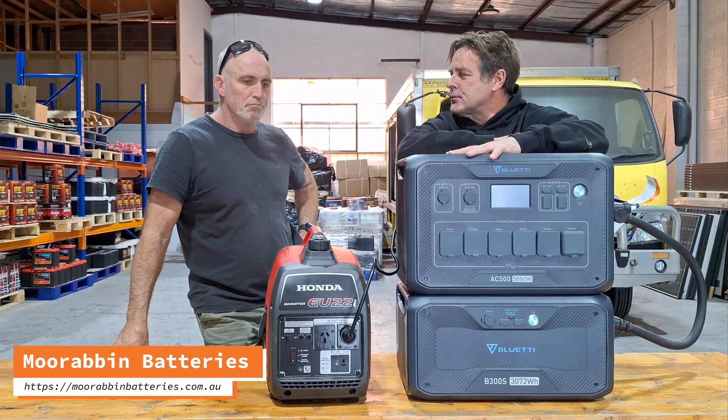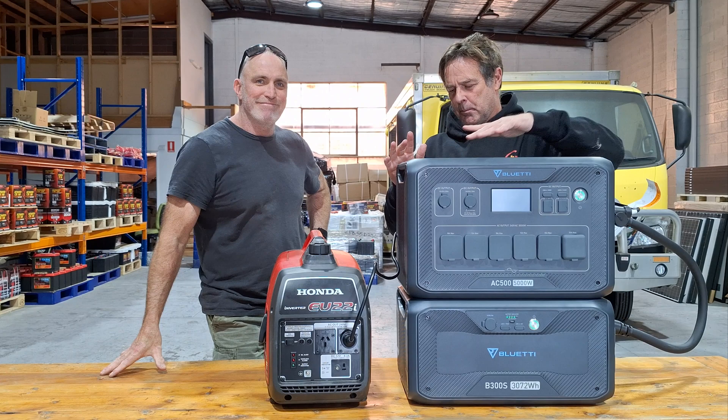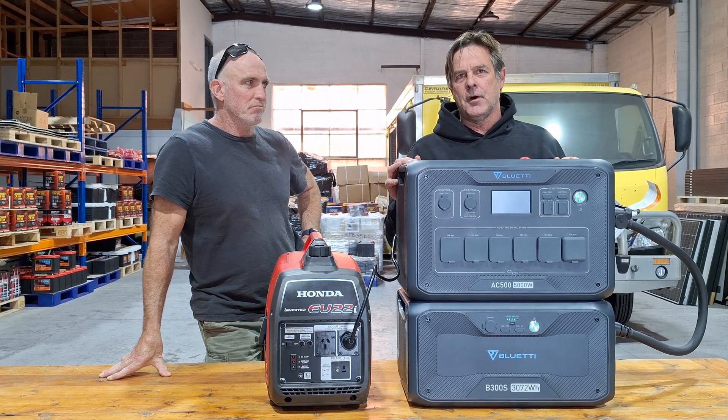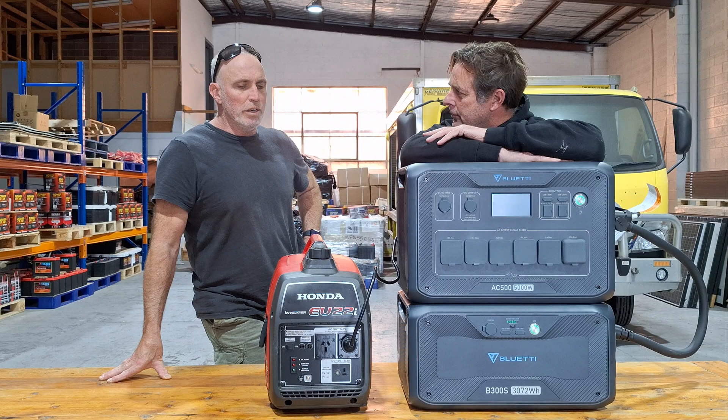Hey guys, Scotty here from Moorabbin Batteries. We've got Byron here, a customer coming in to buy the AC500 and a battery. Tell us what you want to do.